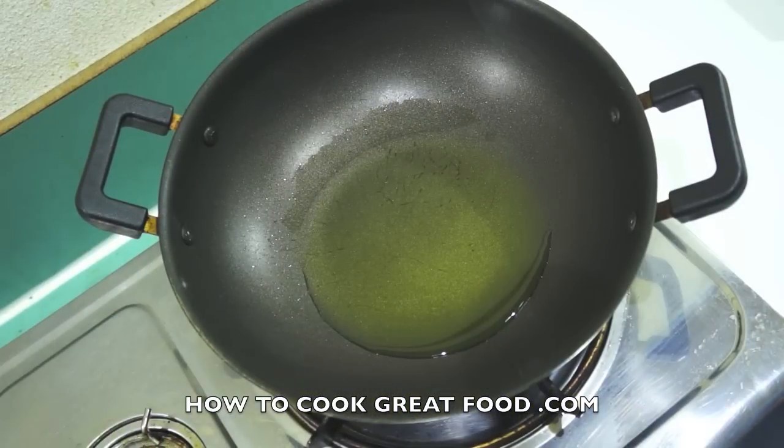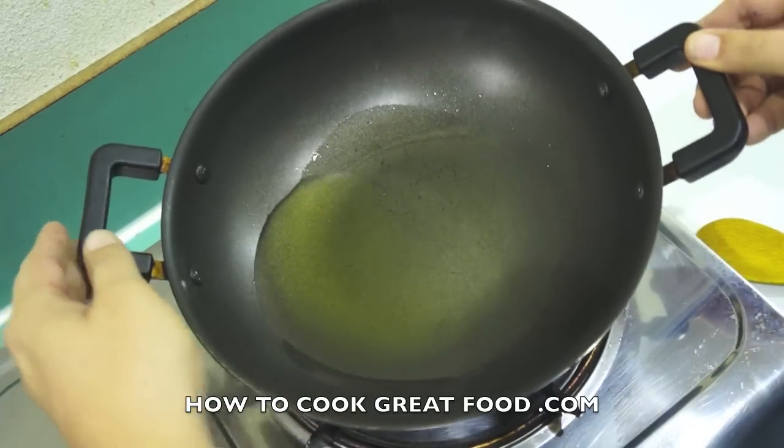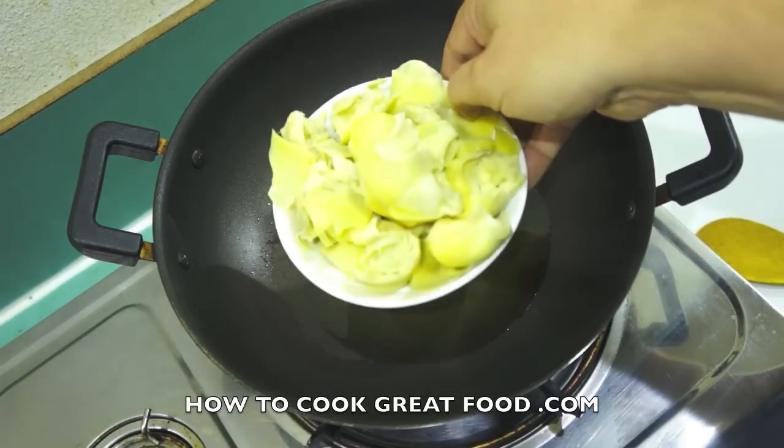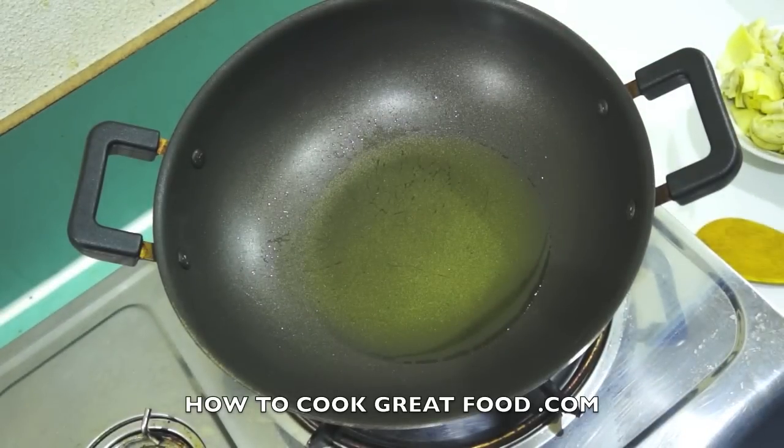Let's get started on this pasta with artichokes and cream — really really simple. In here I've got a little bit of olive oil, which I prefer, but you can use corn oil or something like that, and we're heating that up. Now the artichokes I'm going to use today — let's take a quick look at them — these are actually from a can.